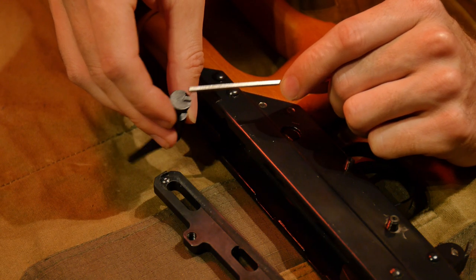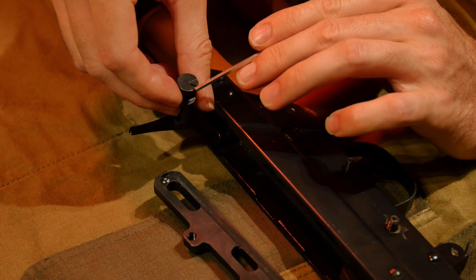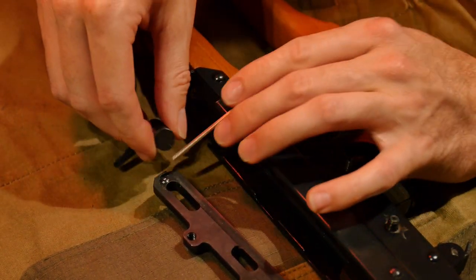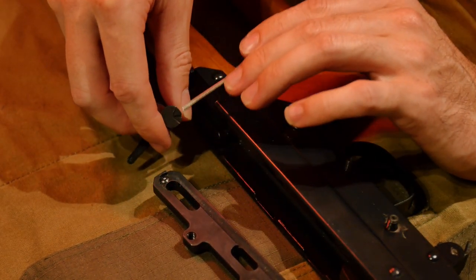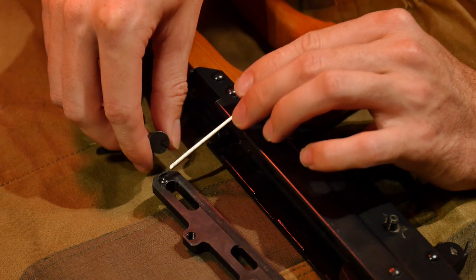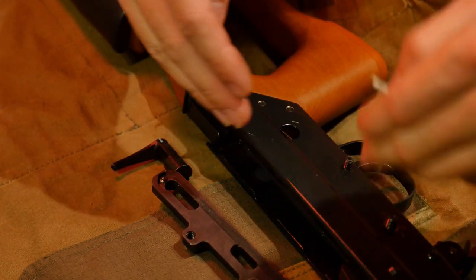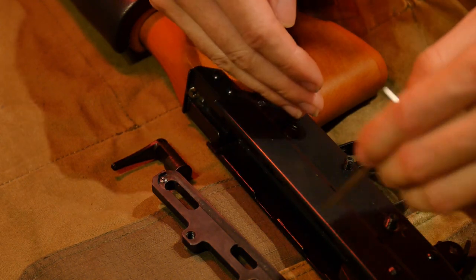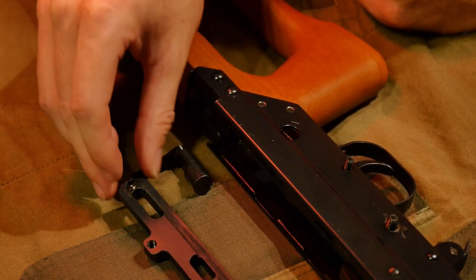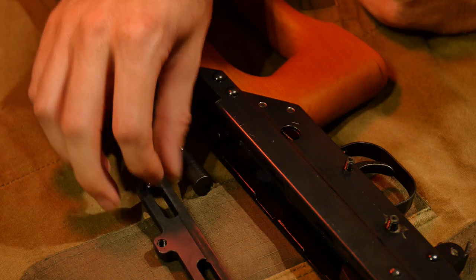The idea behind this is to fine-tune your over-travel stops with this cam system — this is what keeps your safety from going way past the limits of its intended travel. Regardless of whether or not you put in the shim, it's going to work; the clearances are so tight it's never going to go fully AWOL as long as the system is installed correctly. But if you can get the shim to the proper distance out, it should hit at the right places on the shelf, resulting in a more tailored over-travel stop, so your safety paddle stops at the proper locations on the receiver.